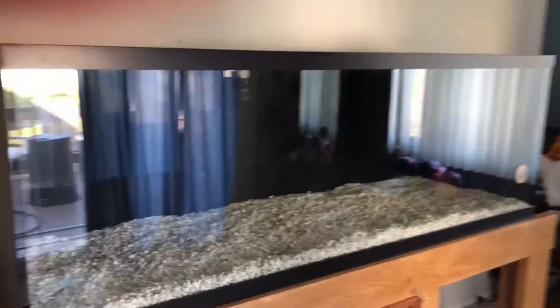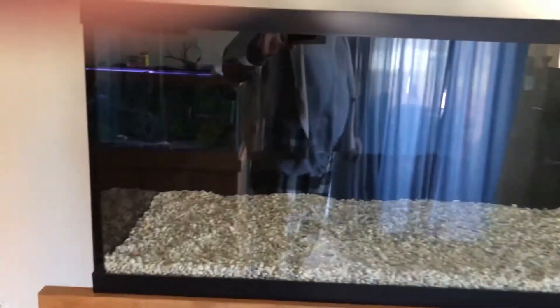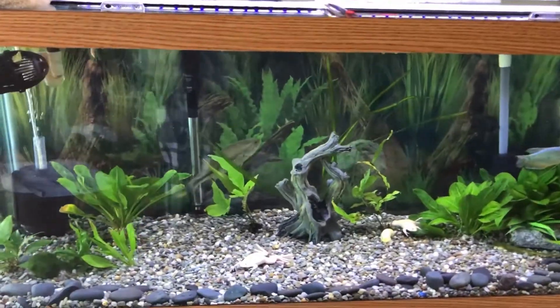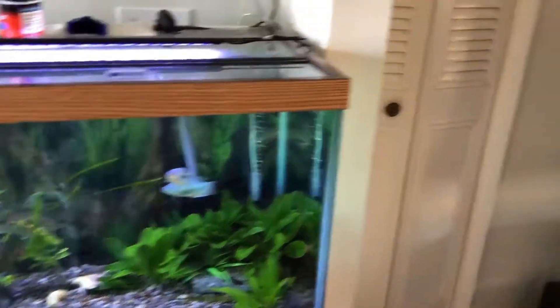We're almost ready to get this 180 started. Got some feeders down there, another one down there. Got a little bit on the bottom. This is going to be going inside — gonna be fish, probably river fish.